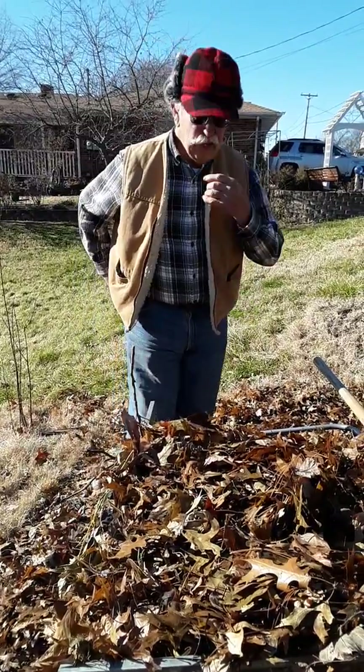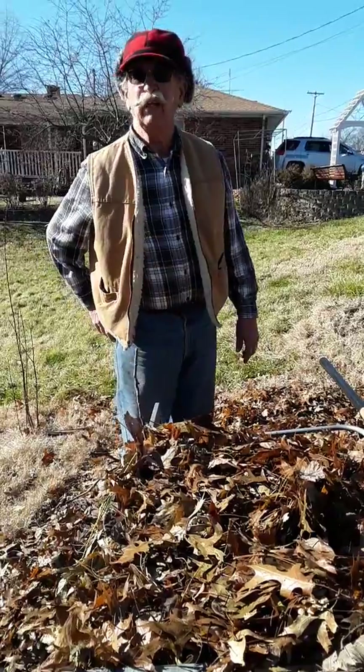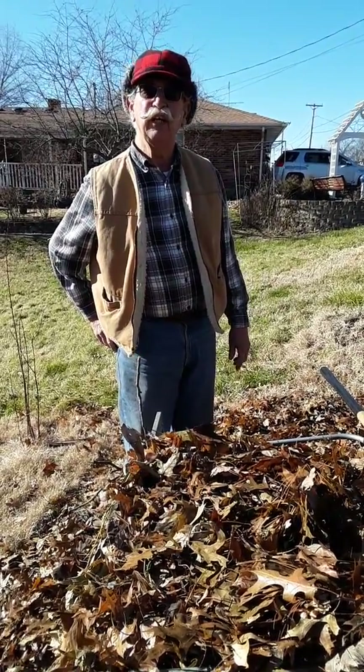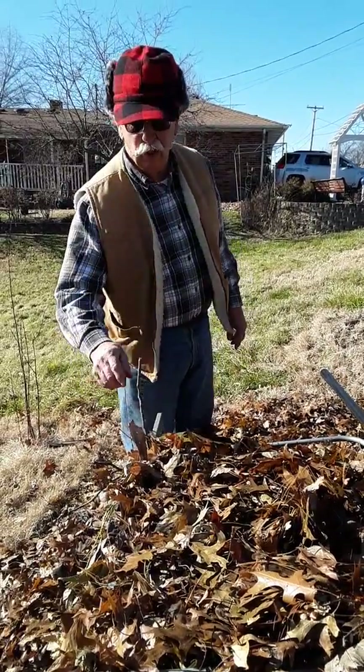Hello, I'm Ray Major with Trees from Seed. Today we're going to look at three ways of reforesting small areas with oak, with acorns.